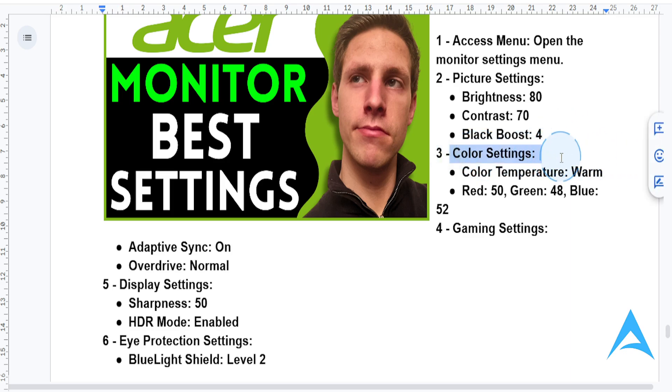Now go to color settings. Set the color temperature to warm for a natural, comfortable display. Then adjust red to 50, green to 48, and blue to 52 for accurate color reproduction.